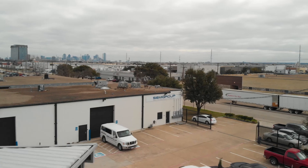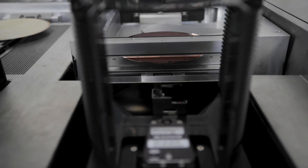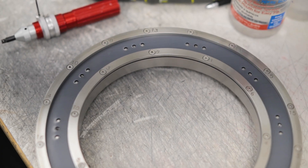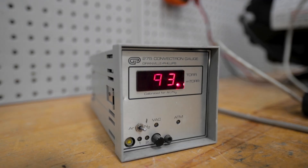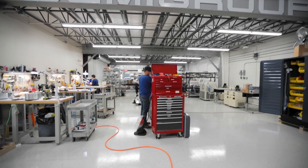Hi, Scott Magoon here from Semigroup. After years of working both inside a wafer fab and then for an actual OEM, I quickly realized there was a need for an affordable alternative. Semigroup is that alternative.